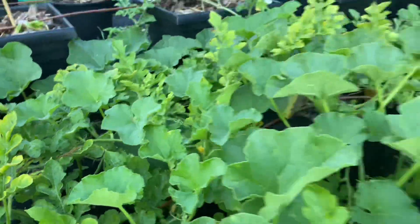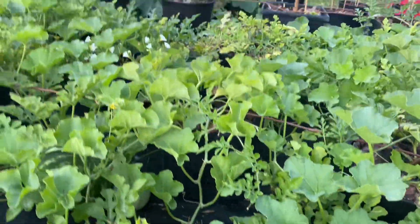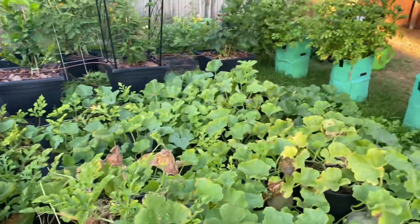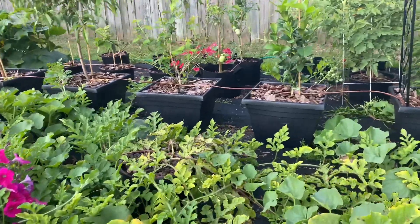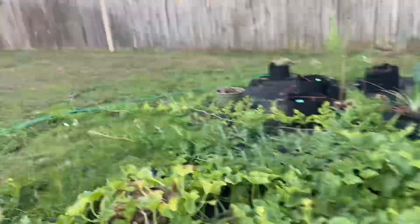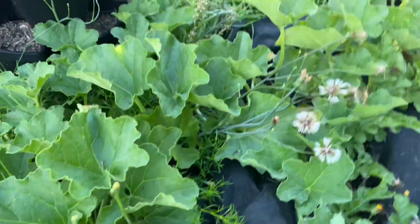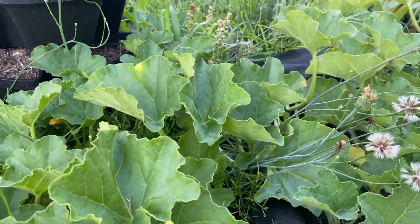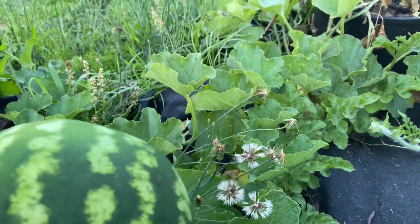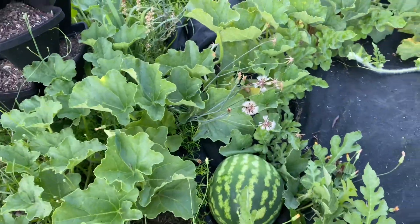They are pretty much everywhere growing. I even have some baby ones that have started. But I need y'all's help — let me know, are we supposed to roll the melons when they start growing? Maybe I'll put it back on the tarp so it don't just be sitting on the wet ground.